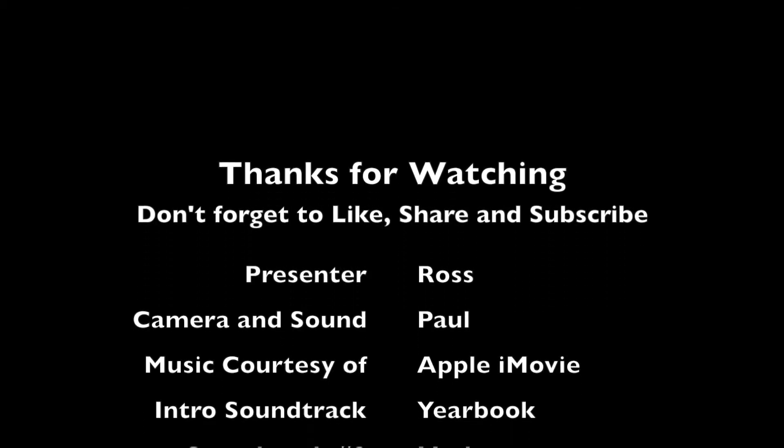Thanks for tuning in today. Please like, subscribe, share the video with your friends, social media stuff, the works. Thanks very much, bye. We'll see you next time. Bye.